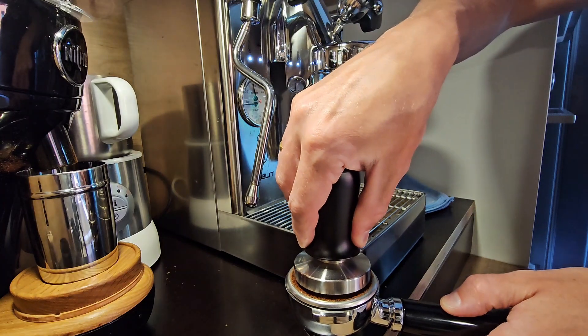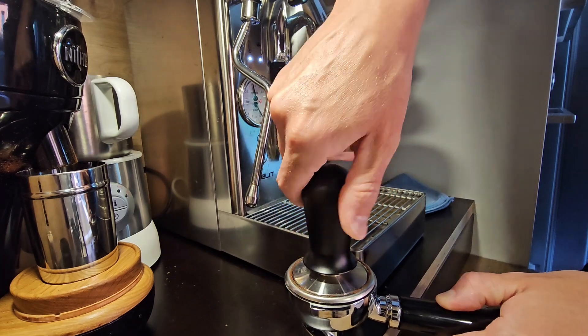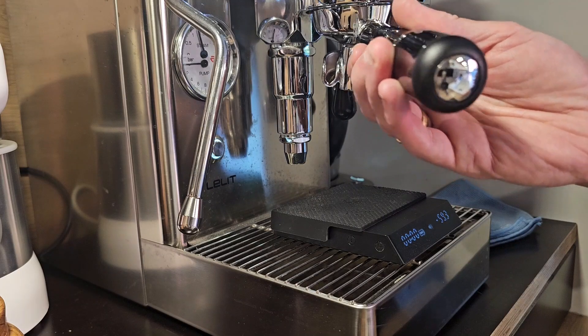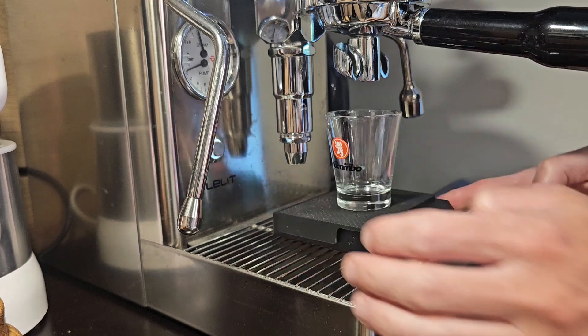Tampering. Replacing the scale. Pre-warmed glass. Starting the machine, setting to zero.